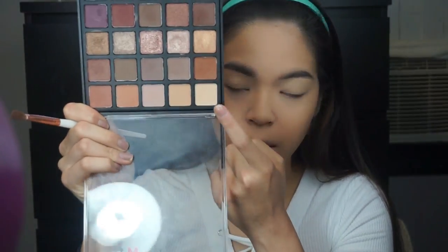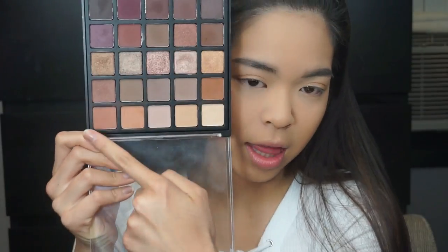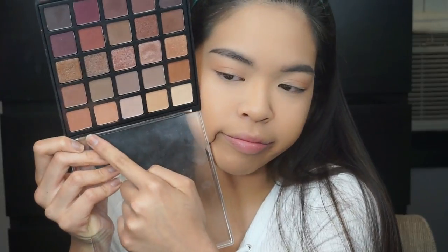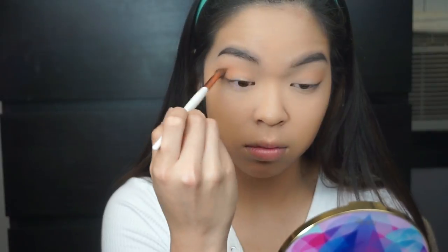I started off with my Wet n Wild Photofocus Eye Primer, then going in with the lightest color of the Morphe 25B palette to set that down. Then going into the last color of the first row, I used that as my transition shade by blending it into my crease and a little bit above.